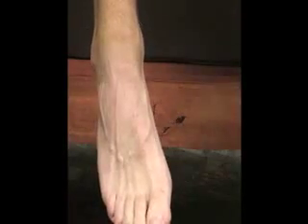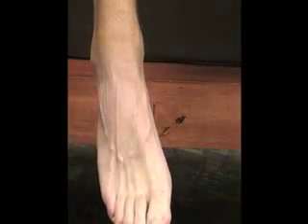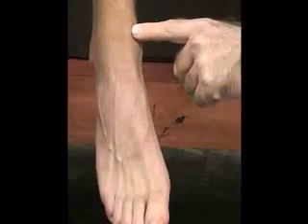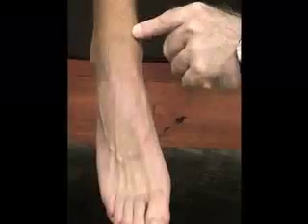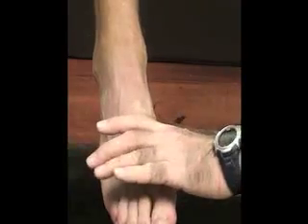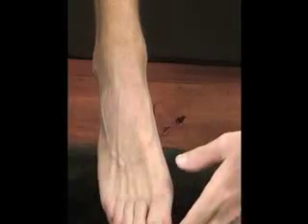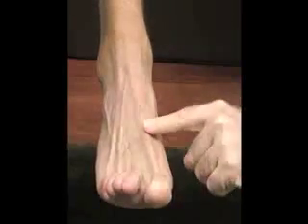And then we also have our soft tissue. For the tibialis anterior muscle, we're going to ask the patient to dorsiflex and invert the foot, and you should see that down here in the front. We also have our extensor hallucis longus tendon, which goes to our great toe — we can palpate that up there.